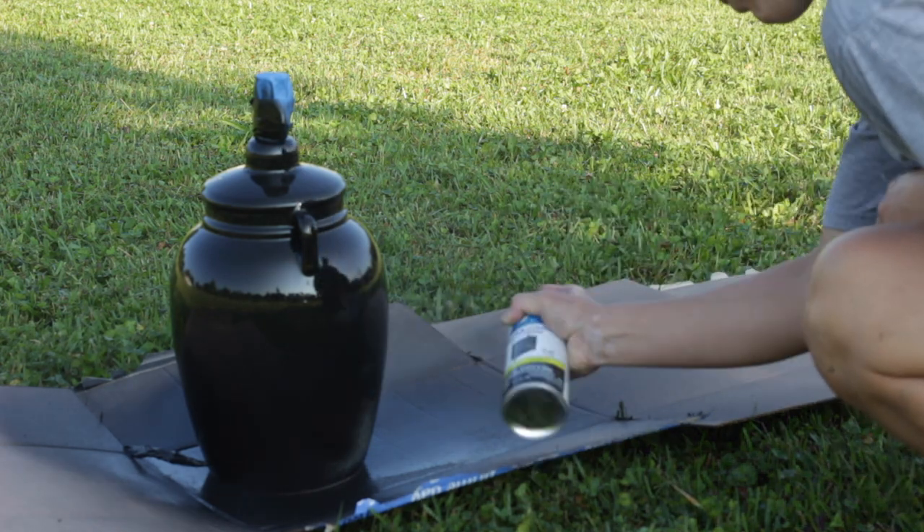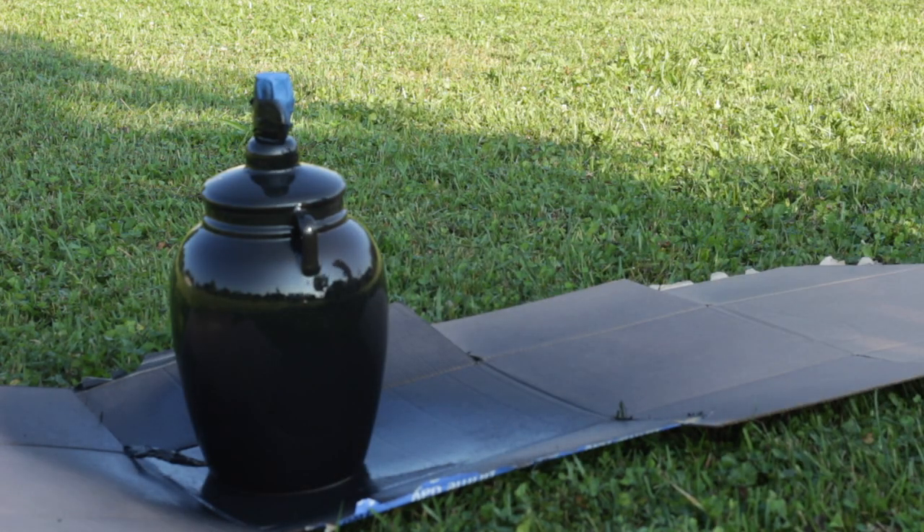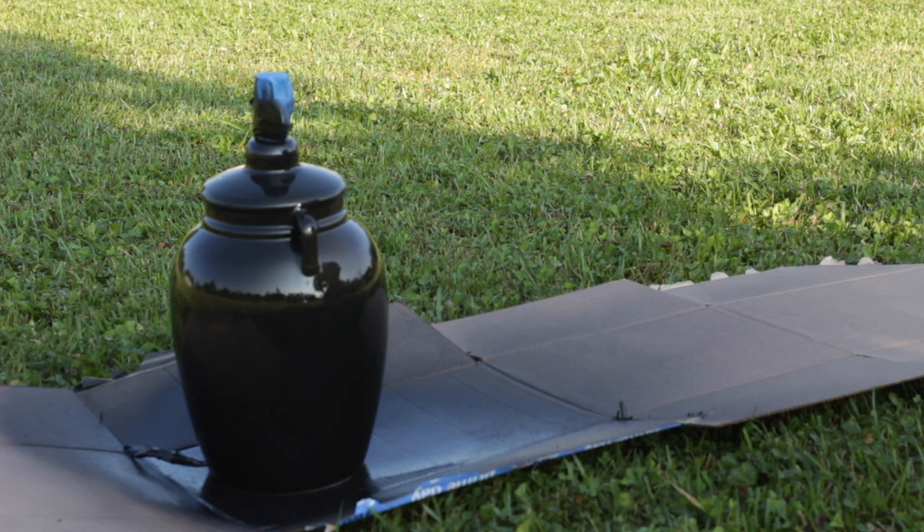So now that the lamp was spray painted all black, I went ahead and brought it inside to let it dry for 24 hours. After it had dried for 24 hours, I brought it back upstairs and set it down. I put it on some parchment paper just because it made it easier for me to spin the lamp whenever I needed to move it around.